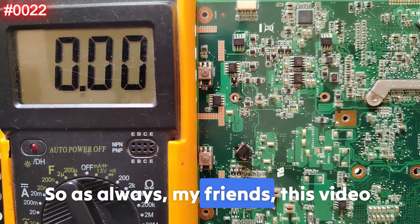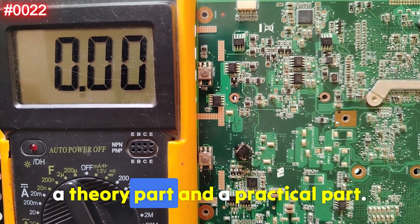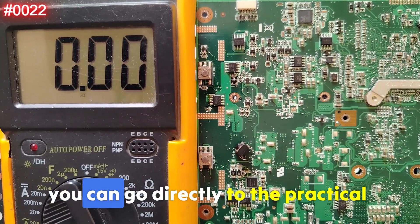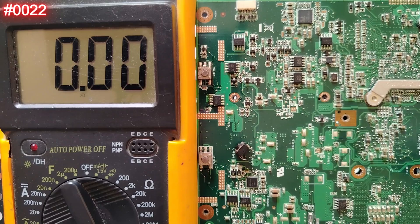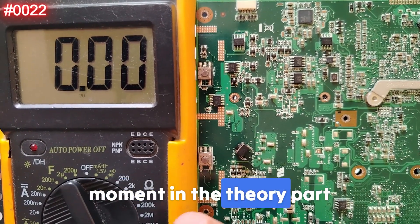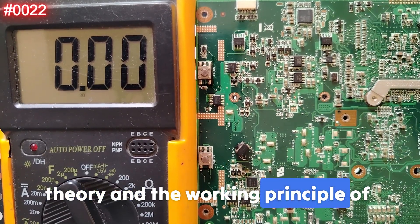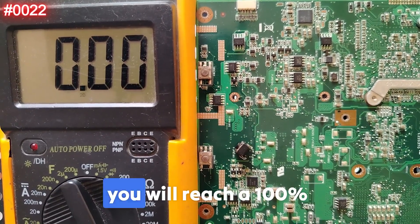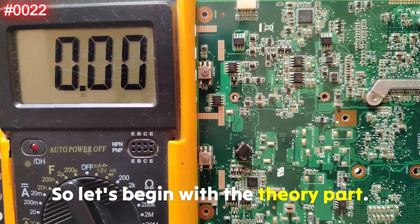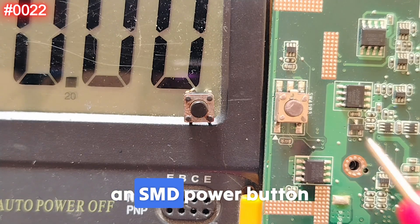As always, this video will be divided into two parts: a theory part and a practical part. If you are a professional you can go directly to the practical part, but I advise you not to miss any moment in the theory part. By understanding the theory and working principle of any component, you will reach 100% understanding.